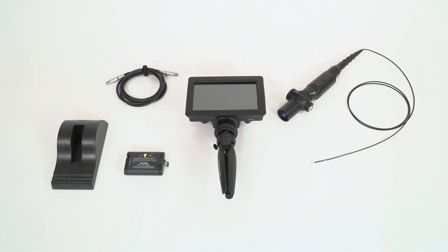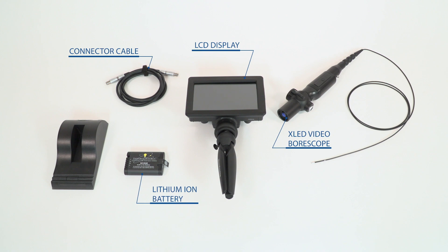Included with the XLED Pro system is the XLED video bore scope with a 7 inch LCD display, connector cable, lithium ion battery, and charger.